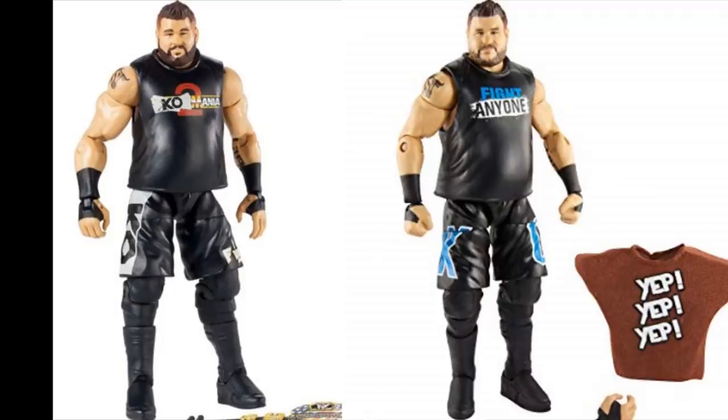Somebody also mentioned the jacked arms they used to give Kevin Owens, but I don't think we can fault Mattel anymore because they fixed that problem. The Elite Series 66 still has the kickpad problem but the arms are perfect — they use the RVD biceps. I would prefer the Luke Harper biceps, the fatter looking ones, for Kevin Owens. But the RVD style bicep looks a lot better than the massive Roman Reigns style arm they used to give him. I can live with it now, and maybe one day we'll get the Luke Harper biceps.